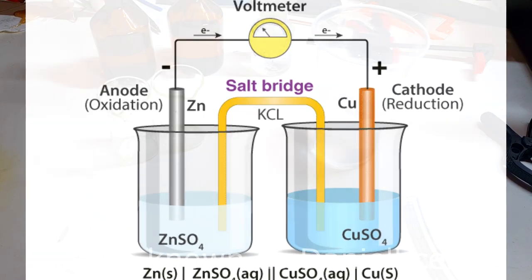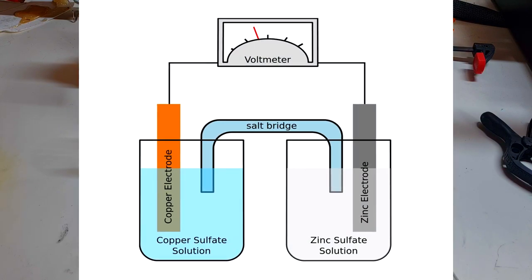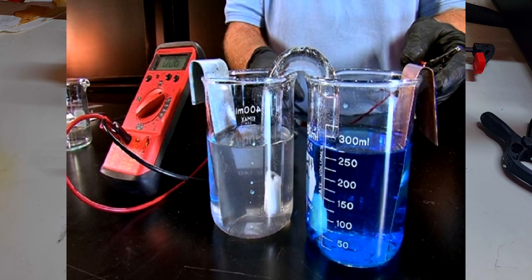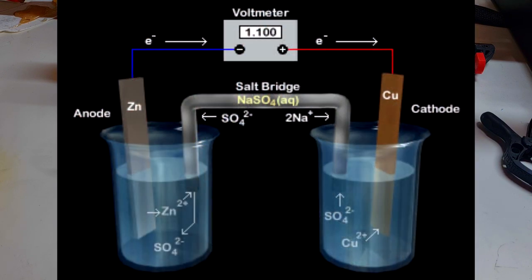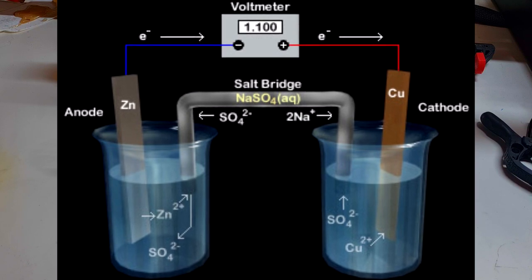For example, if we look into a zinc-copper battery, the positive half cell is made from copper and copper sulfate electrolyte, and the negative half cell is made from zinc and zinc sulfate for the electrolyte, and these two half cells are connected with some salt bridge, which is made from some neutral salt.